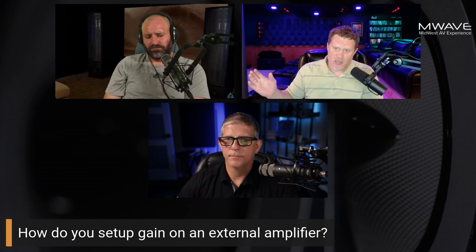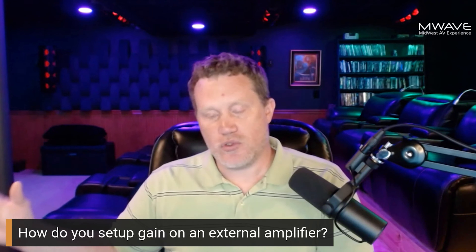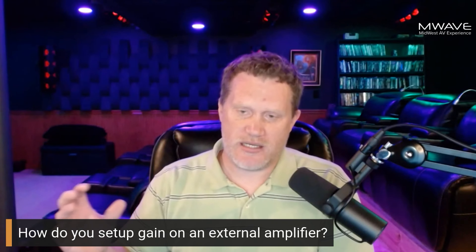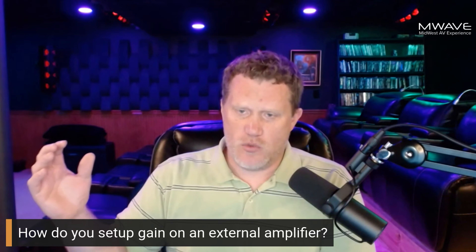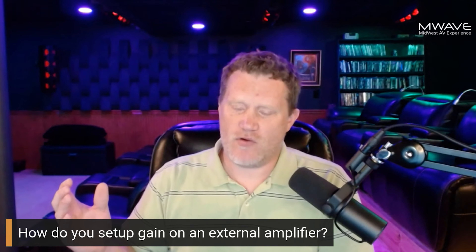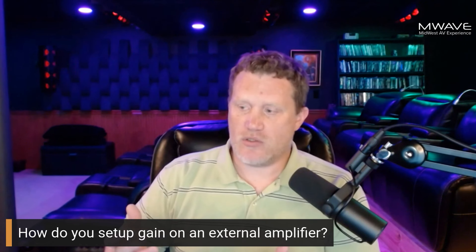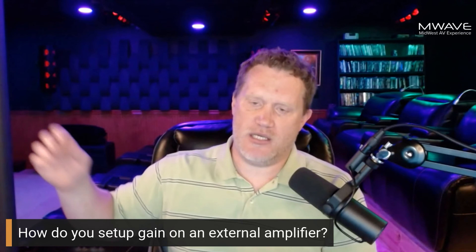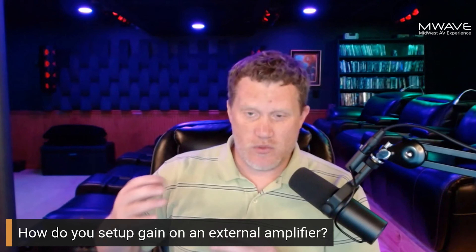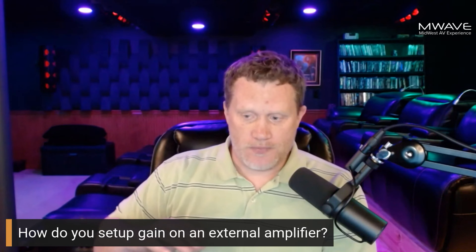Depending on your product, look up online what your test tone target should be — that will help you set your level. Typically you want your channel trim levels to be negative. The range on most commercial retail products is negative 12 to positive 12. You want your gain trims on individual channels to be negative, and for main speakers, you want to keep some headroom — if your EQ is bumping a channel at 150 Hz by 9 dB, for example with Audyssey, you want to avoid input clipping or source clipping.